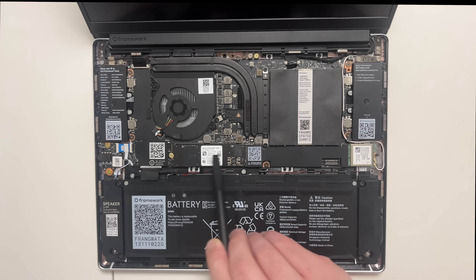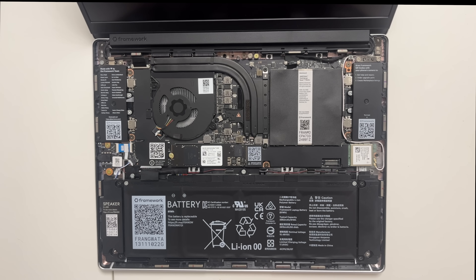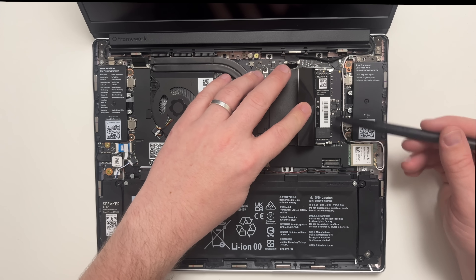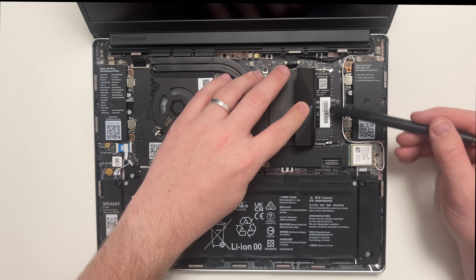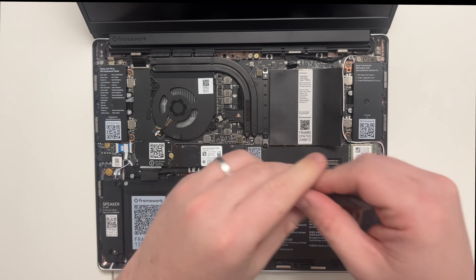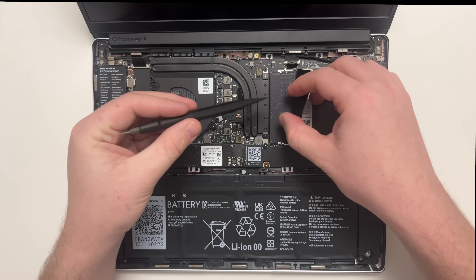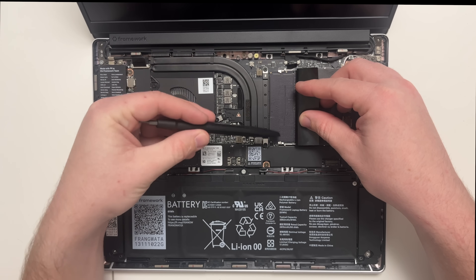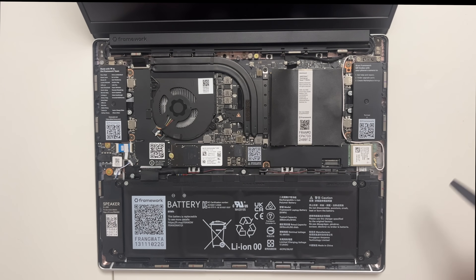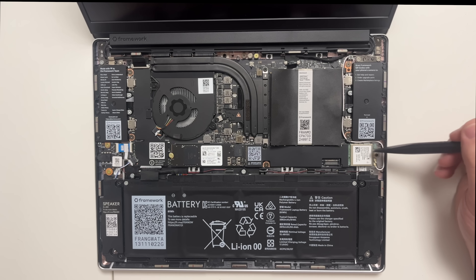There's a second NVMe port where you can add even more storage. We've also got DDR5 RAM, which is really awesome — there are two slots so you can upgrade both bars if you want to put faster RAM in this machine. It's fully upgradeable in that sense. We also have a Bluetooth and Wi-Fi card that can be updated as well.